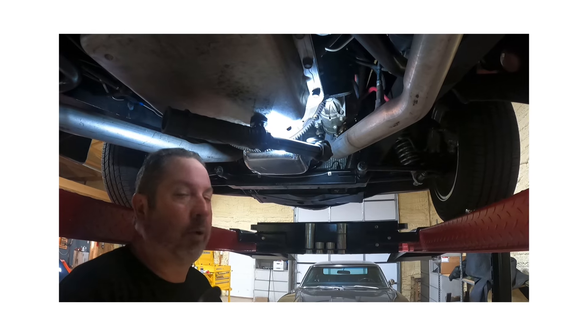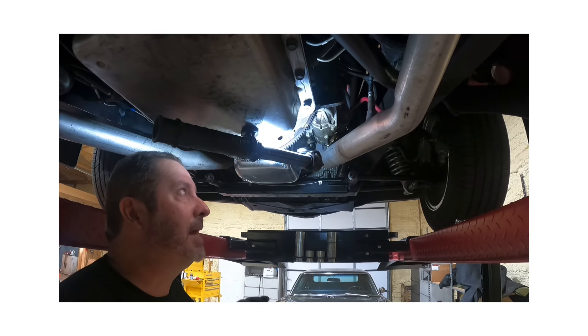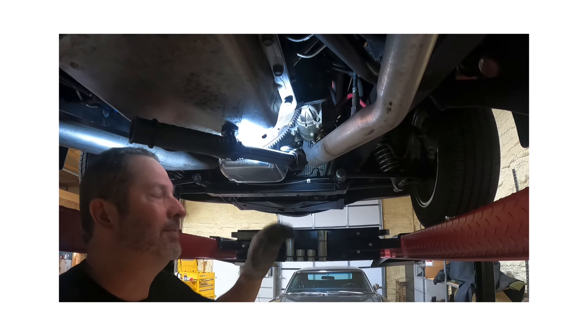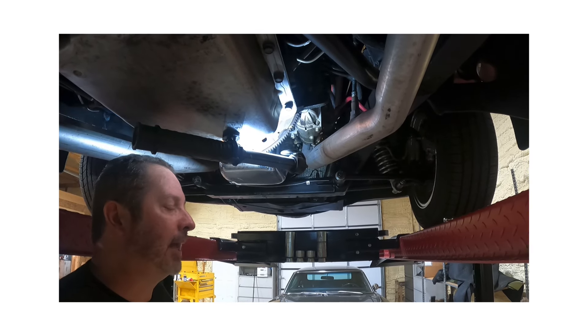We've got a little 40 Ford back for a starter issue. This thing intermittently engages fine; other times it grinds and it sounds horrible. That's typical on a GM Chevy starter — a lot of times you have that.